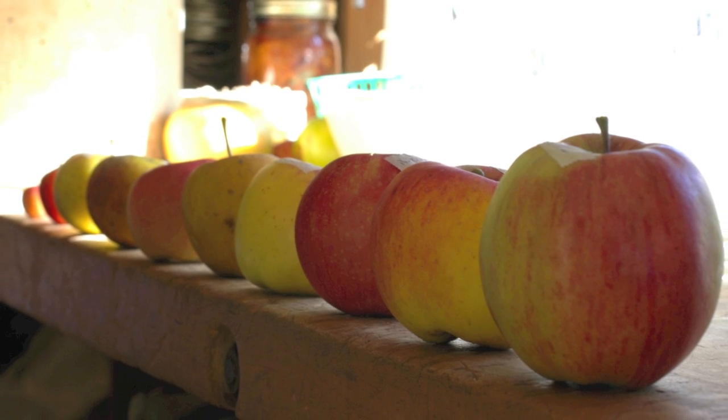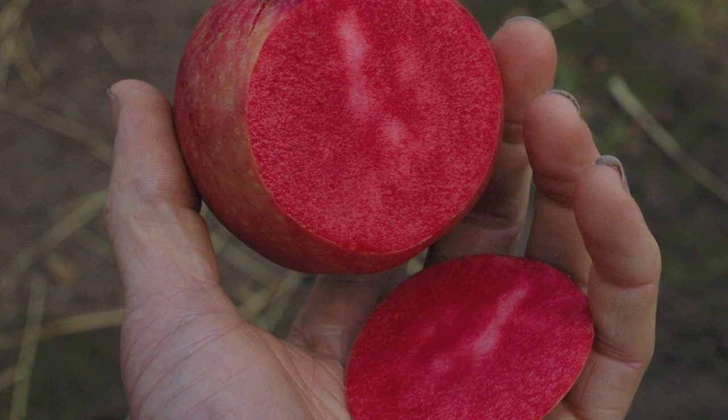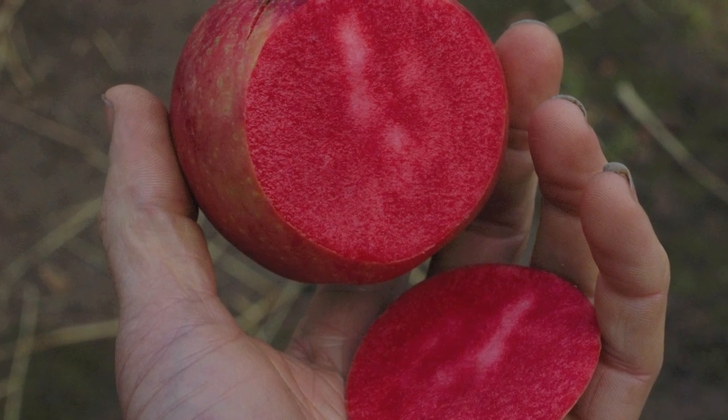Getting to taste all these different apples and how many different flavors there were got me excited about apple breeding. I was also exposed to Albert Etter's work — he was a plant breeder in Northern California working early in the last century. He bred Wixen, Catherine, Waltana, Pink Pearl, and a lot of red-fleshed apples. Reading about his successes and how relatively easy he thought it was really encouraged me, so I just jumped into it.